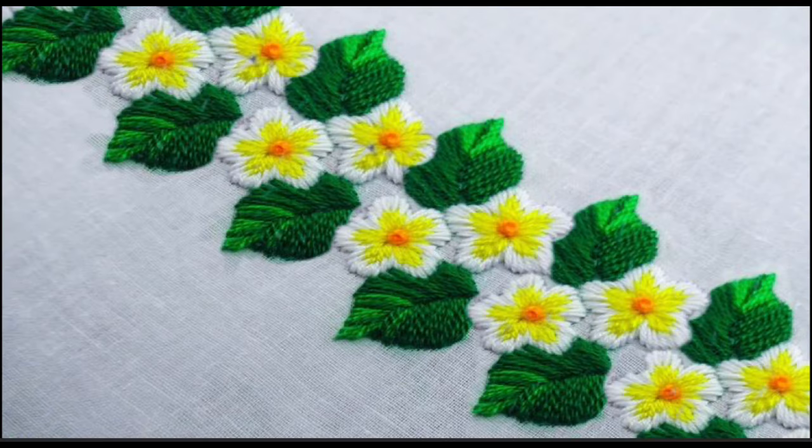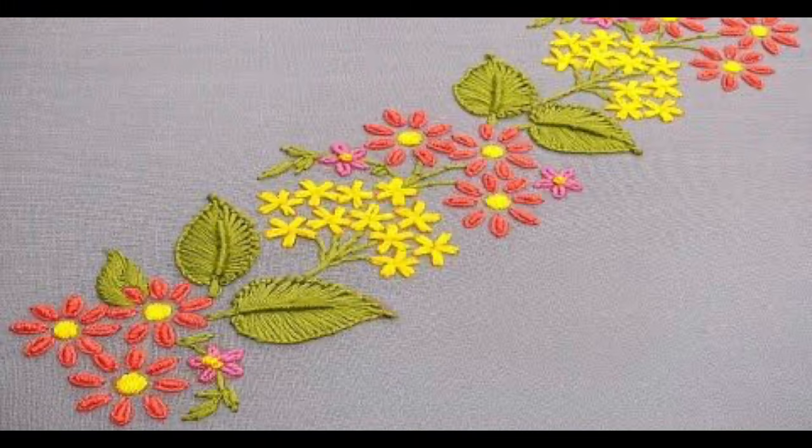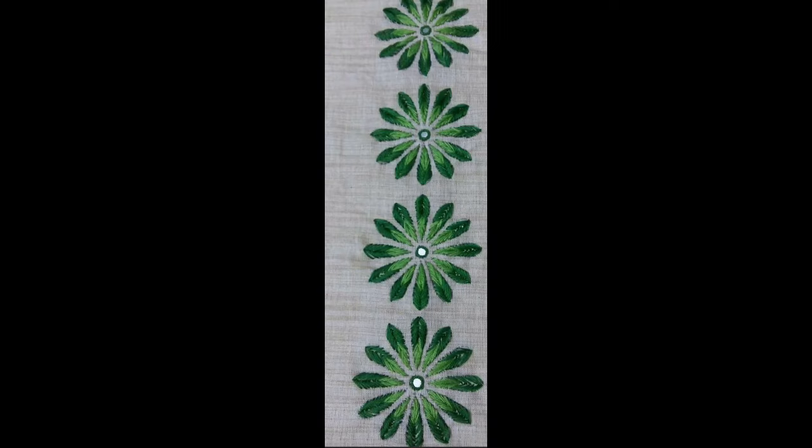You can use these embroidery borders for designing your shirts, daman borders, and kurti. You can also make them onto your kurti with a double line neckline. You can use these borders to design your sleeves as well.